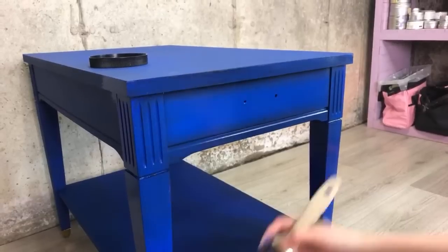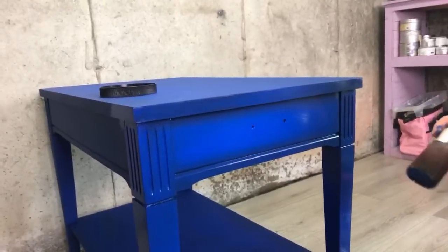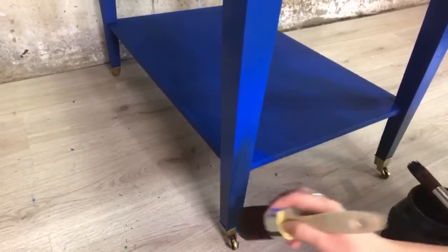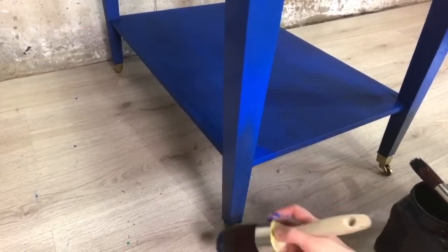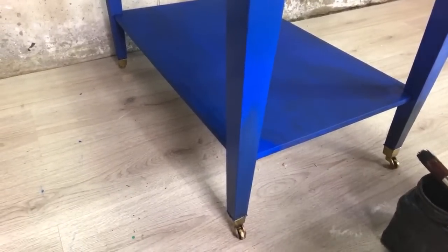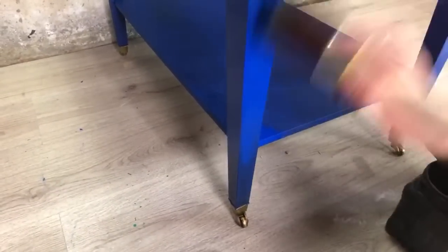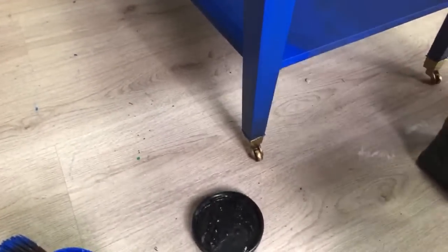Just smooth everything out. You see — if you want, I see there's a dark area where I want a little bit more blue. So we add more blue there. It's nothing hard. You can even leave it like that, or you can go over it for smoother transitions. It's easy guys, I promise you it's easy. Just be fearless — just go with it.